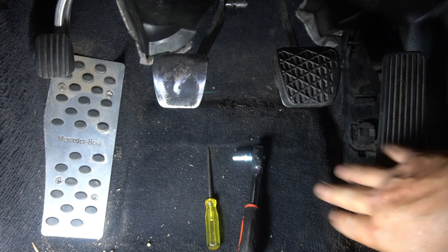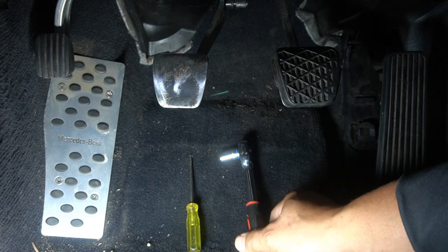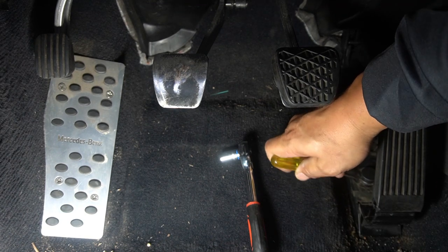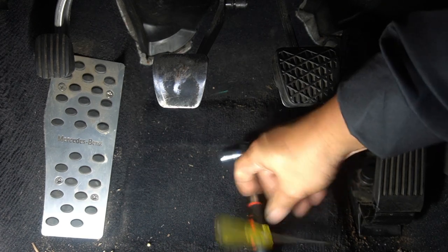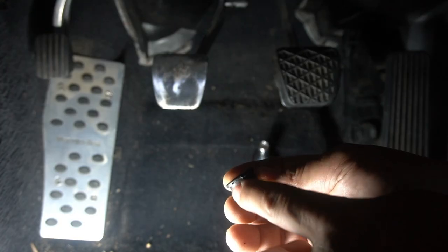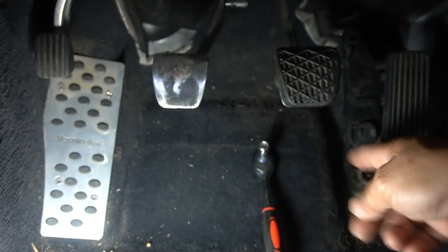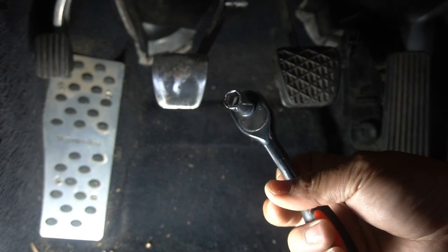In order to remove the accelerator pedal you're going to need a little flathead screwdriver and also a ratchet with a 12mm socket. There is a little cover with a gap where you put your screwdriver in — you just pry it up and pull it off. It's just a plastic cap that covers where the bolt is, and under it you're going to see a 12mm bolt.